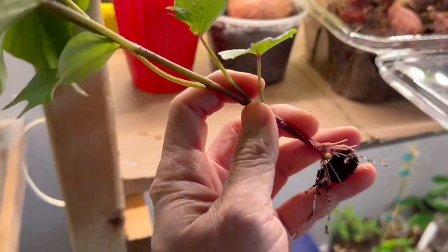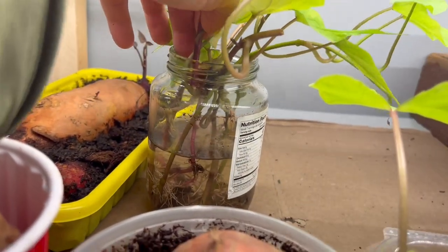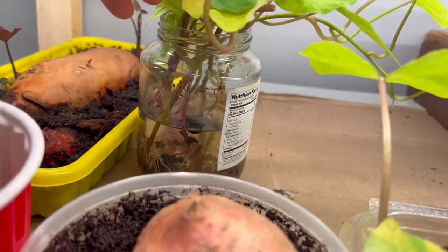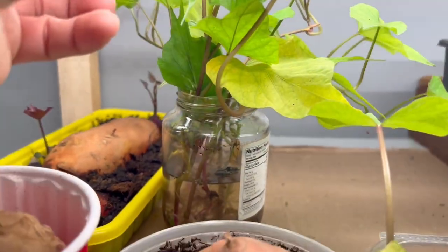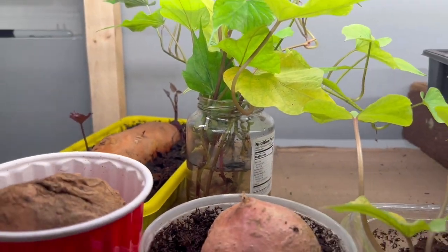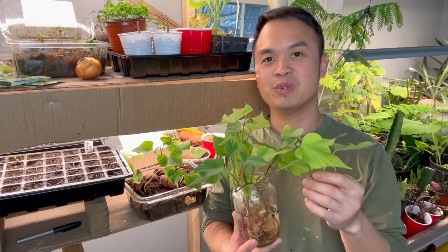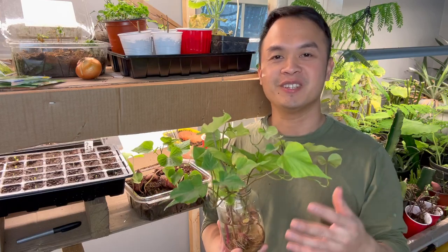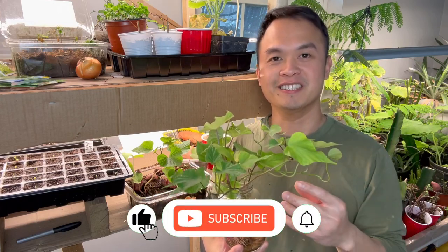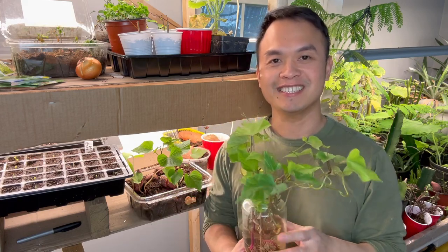I'm going to bring it over here and put it in my cup of water to continue growing. That's how you get a hundred sweet potato slips out of just one sweet potato and grow tons of sweet potato. My goal this year is to get at least 100 pounds of sweet potato at the end of the season. Make sure to subscribe and follow along to see my journey — I'll see you guys later.